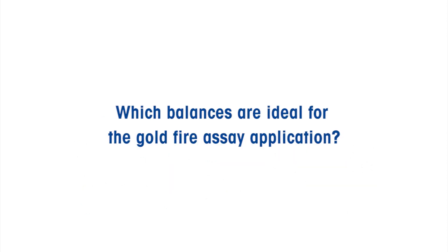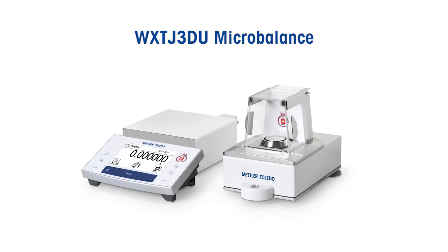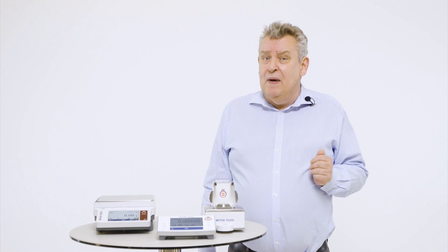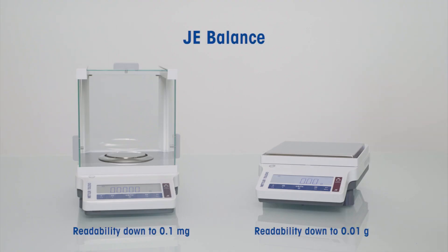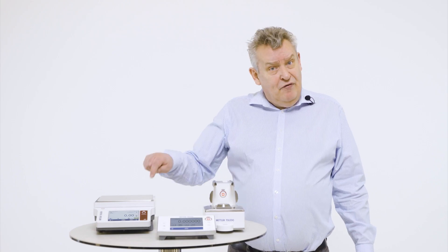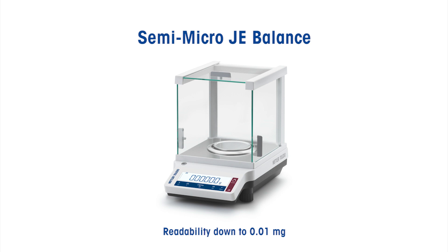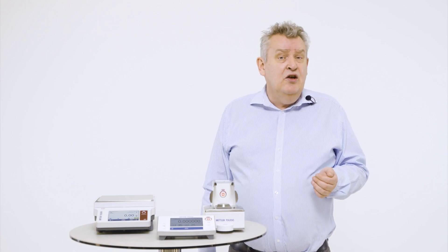Which balances are ideal for the gold fire assay application and processes? A micro balance with accuracy up to six digits to the gram is ideal for the tiniest gold samples. The XE balance offers the basic functionalities you need for smaller pieces, ranging from around 200 grams up to five kilograms. The XET series covers bulkier needs, from around 300 grams up to 12 kilograms. We also have semi-micro balances with five digits to the gram for the tiniest samples, widely used in silver hallmarking. Get your fire assay centre started with Mettler Toledo today.